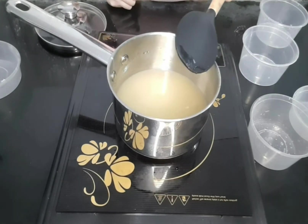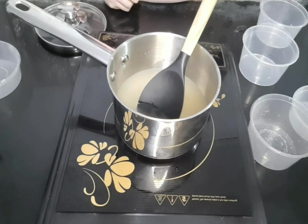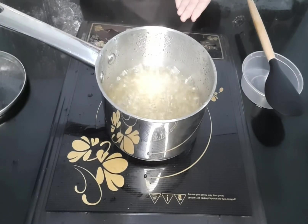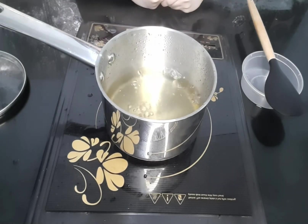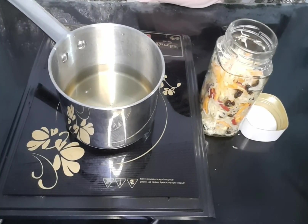We are going to boil for 5 minutes. Now we are done with the solution. Let's wait for this to cool down.